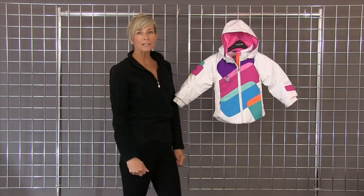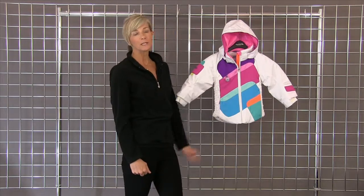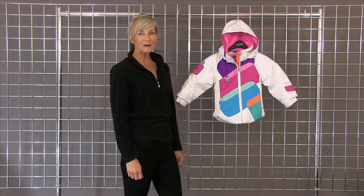We are also offering this jacket in a solid wild berry color, which is really pretty as well. This is the Prism Jacket by Obermeyer.